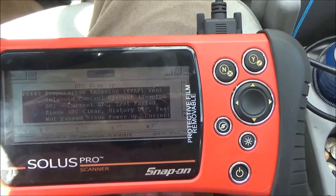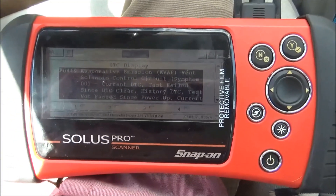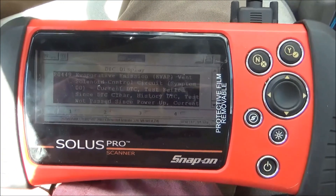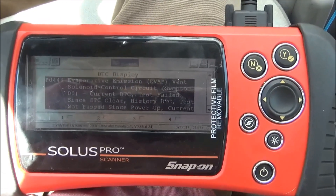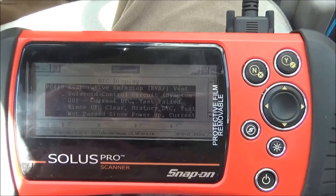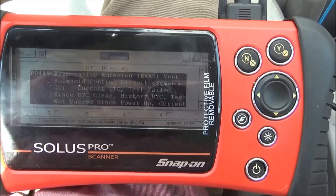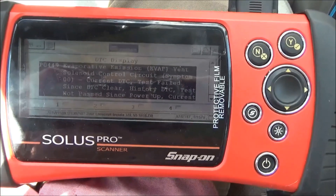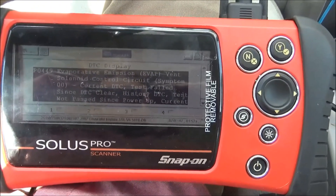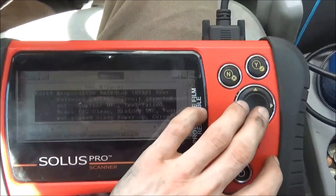I already did a video on this but it's kind of poor quality — I used my phone. This is a 2007 Chevy Impala. I'm going to go through the troubleshooting and the repair on this video. I got the solenoid, and the code is P0449 — EVAP emissions vent solenoid circuit control.